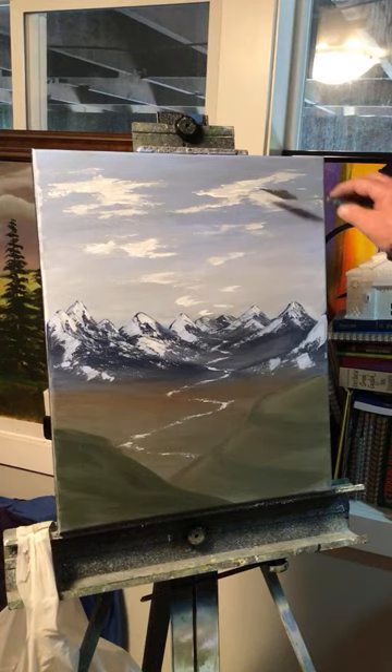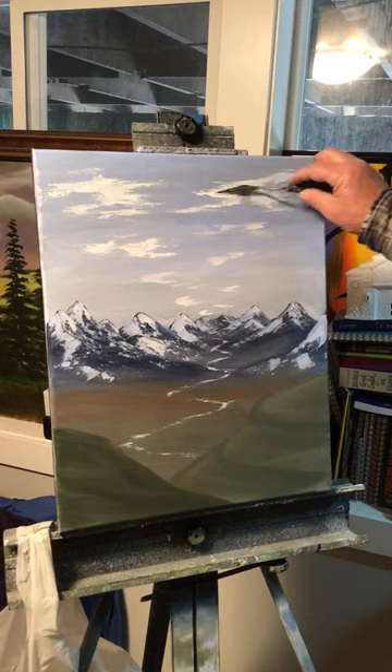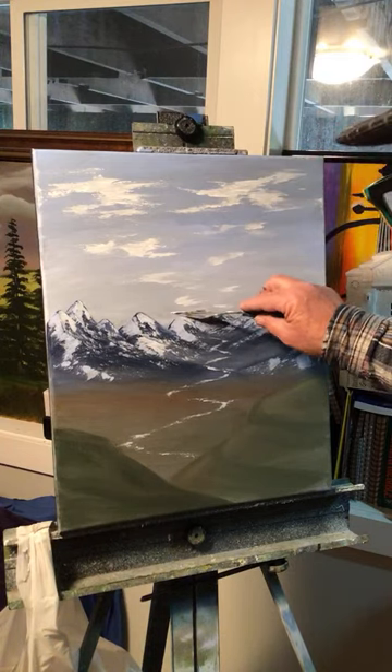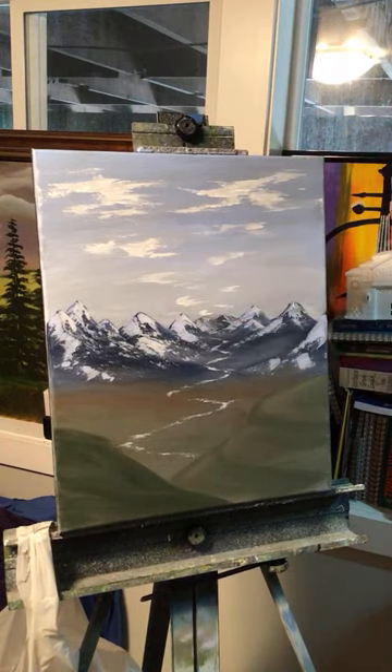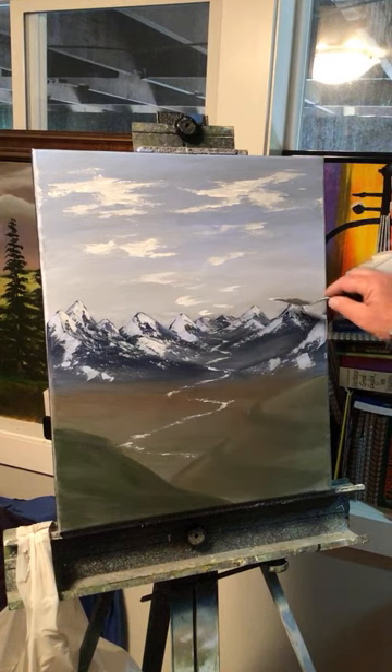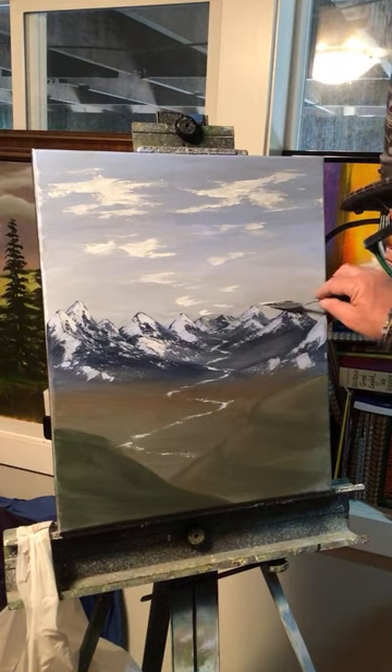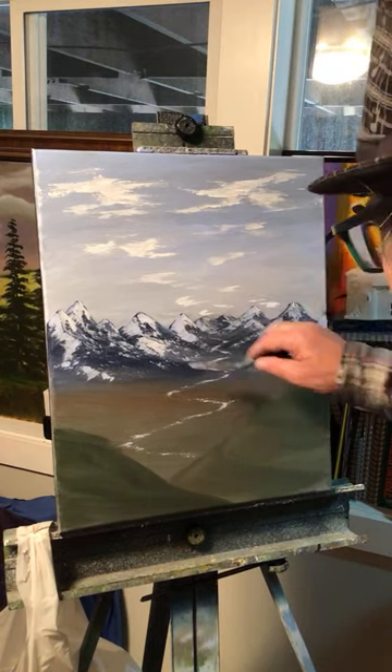That's all I'm going to work on the clouds for now because I don't want to waste too much more time, but you get the idea — bigger here and then getting smaller down here at the bottom. I'll put a few floaters down in here.